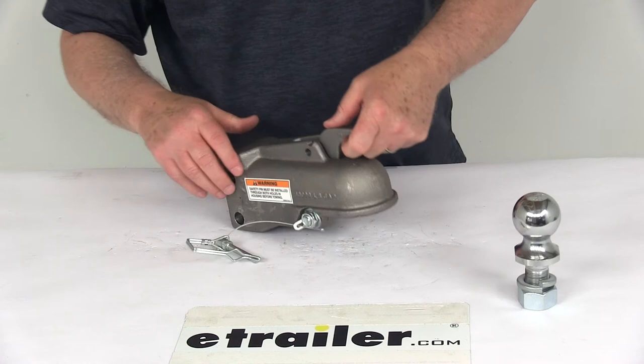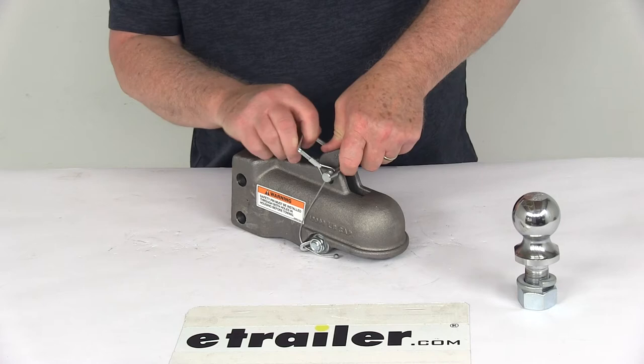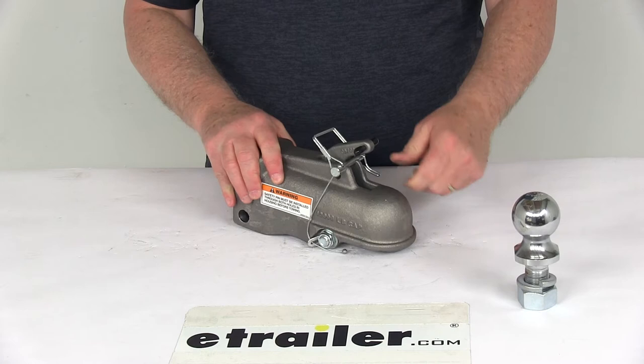Just to show you how to hold it in the uncoupled position — there's a cutout there that you can put the pin through, just like that, and then clip it. You can see it'll hold it in the uncoupled position if you want to pin it open.